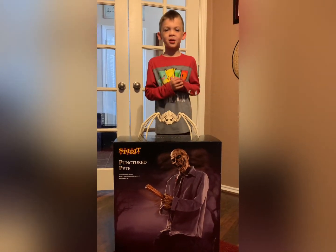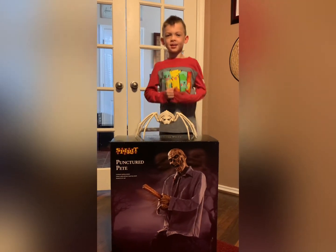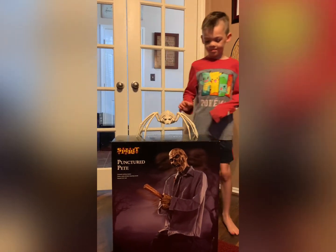Hi kids, this is Tristan Square Mania. Like and subscribe. Today we're building Punctured Pete.